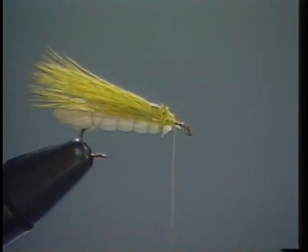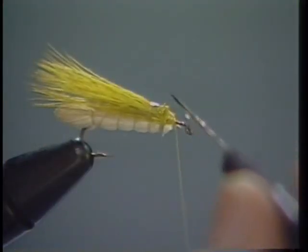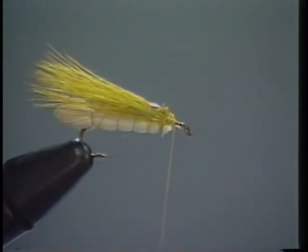At this point I'm going to put some cement. I think you're going to have the best success with these flies if you tie them in segments. If you're going to tie a dozen flies, lay your materials out and tie a dozen of them right up to this point, then go back and start on the next step. After the cement dries, we're going to put an over wing.